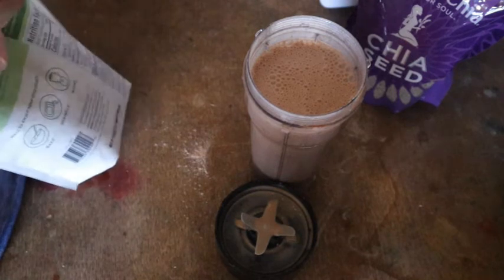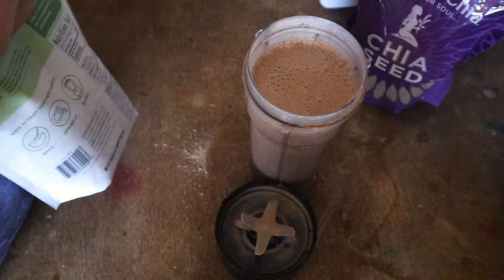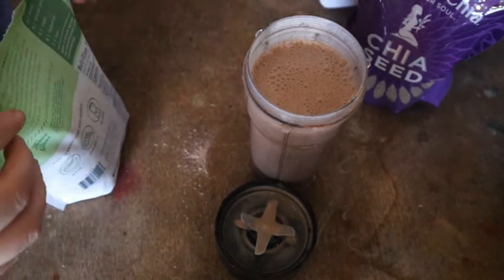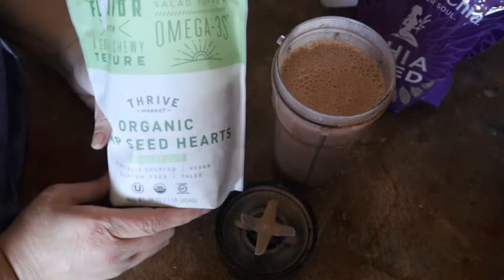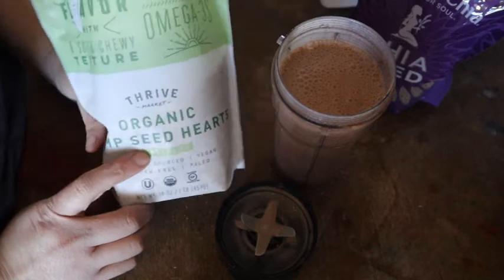You can handle it different ways. With frozen smoothies — which I'll do a video on another day — they're a little thicker so you almost have to chew them. But this drink is very liquidy, so I put something on top that you actually have to chew: hemp seed hearts.